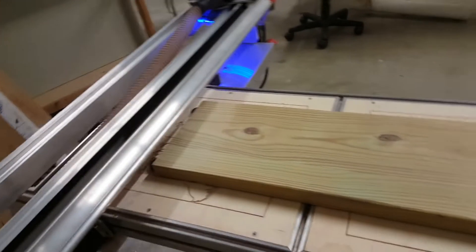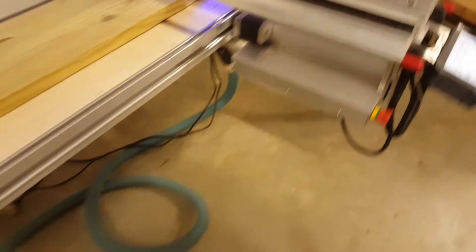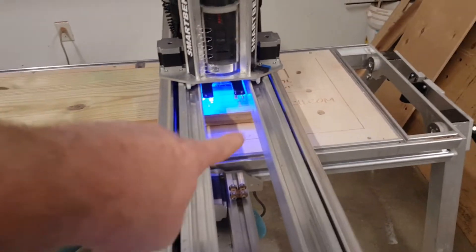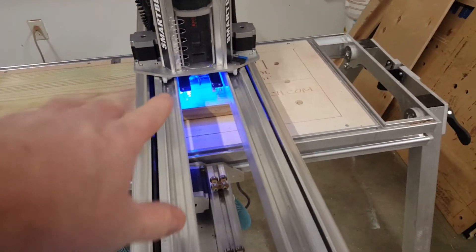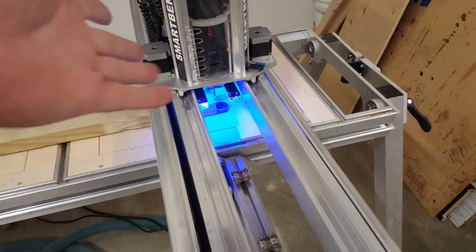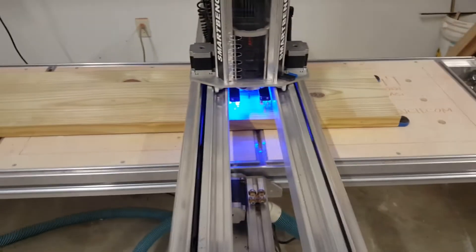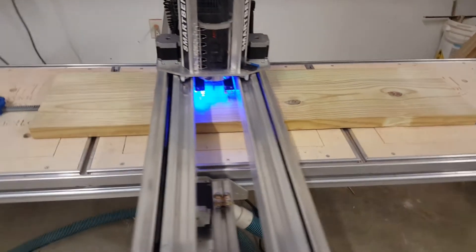Then I can home the machine and off we go. I touched off the tool in the bottom corner over here, touched off as a material home, there we are. Touched off the tool for the Z height and it's going to start carving the inside first.